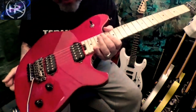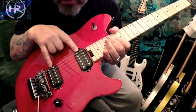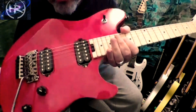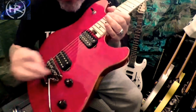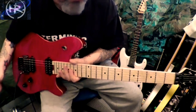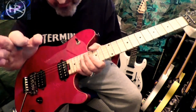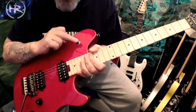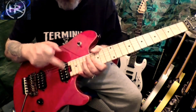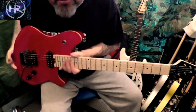It has two monster EVH pickups on it, which are worth the money any day. It's got a beautiful quality top as well. It has a volume, a tone, and a three-way toggle for changing your sounds. If anybody knows Eddie Van Halen, instead of the toggle being the normal way, it's flipped — one way for bridge, one way for neck, and middle for both. That's just the way Eddie likes things.